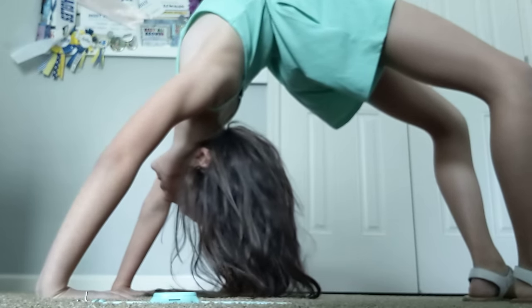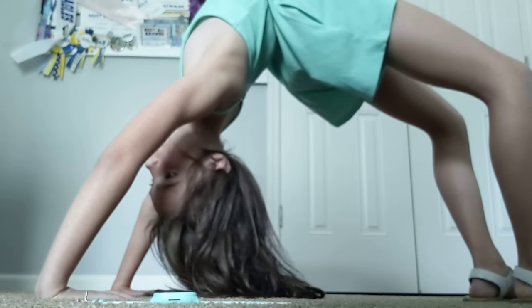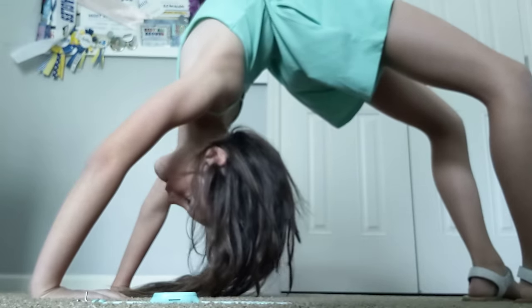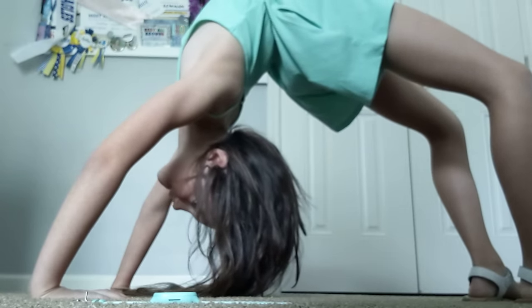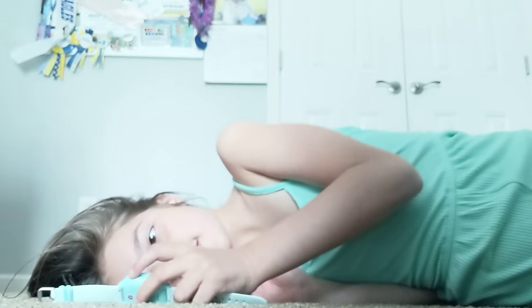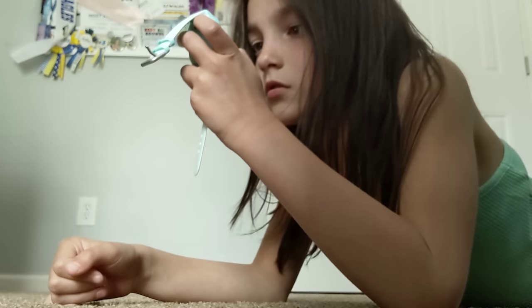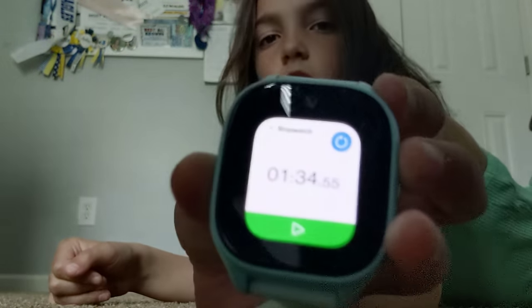See, talking is helping me. I stopped at 1 minute 30 seconds.